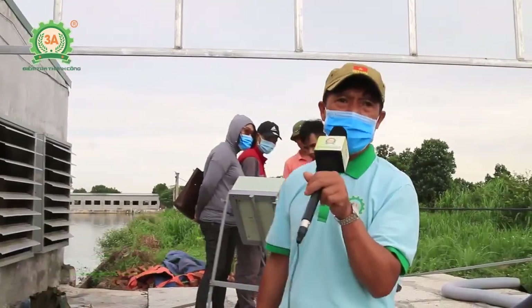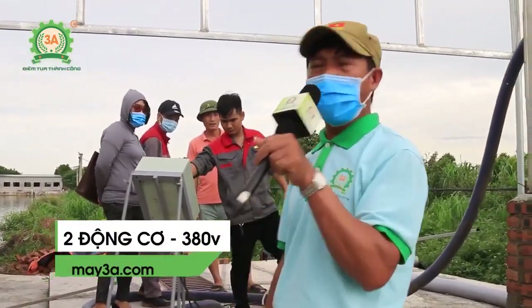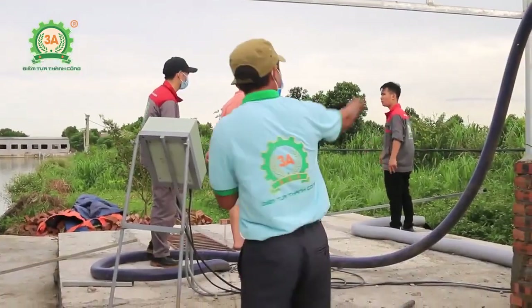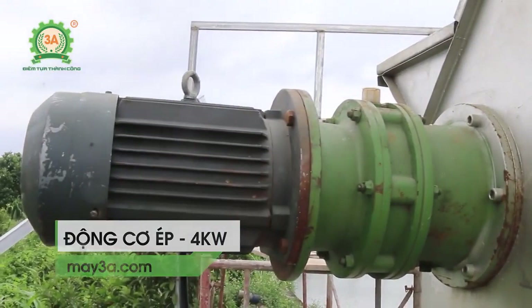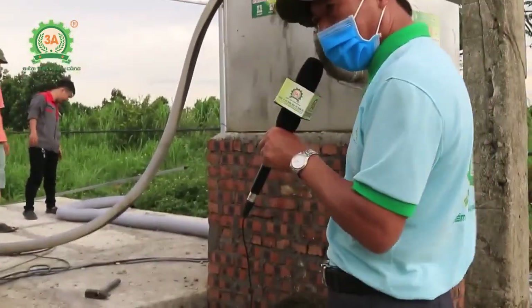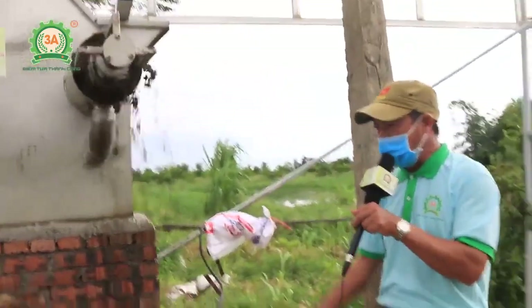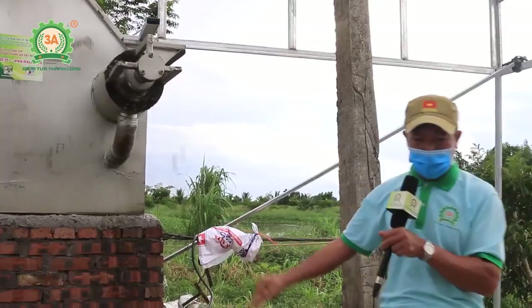Dòng máy này có 2 động cơ chạy điện 380V, tức là điện 3 pha. Một động cơ 3 kWh để hút dạng sệt từ bể chứa lên trên, và một động cơ 4 kWh để ép tách. Nước sau đó được xử lý và đưa ra tưới vườn rất tốt. Phân hữu cơ rất sạch, không còn mùi, độ ẩm 40-45%, đóng bao phục vụ cho các trang trại ổi và trang trại vải của Thanh Hà.